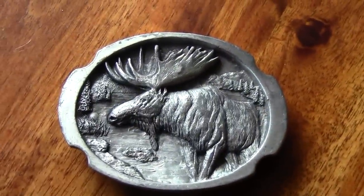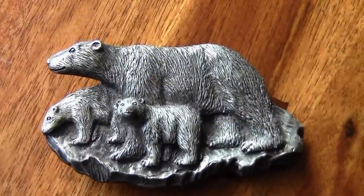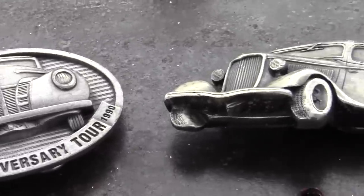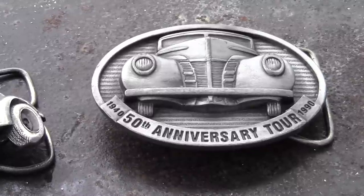Recently, I attended the largest classic car swap meet and car show in the Northwest. An automobile enthusiast brought his pot metal belt buckles that were broken in the same area on all three buckles. Pot metal is inherently weak and can break under daily stress. They broke where the steel buckle holds the belt. Now you can blame the pot metal or the third trip to the buffet.